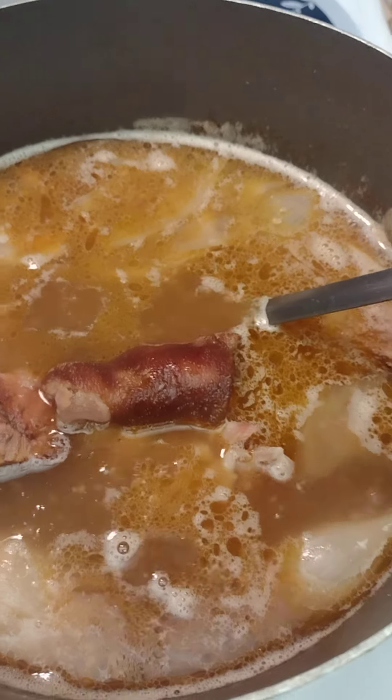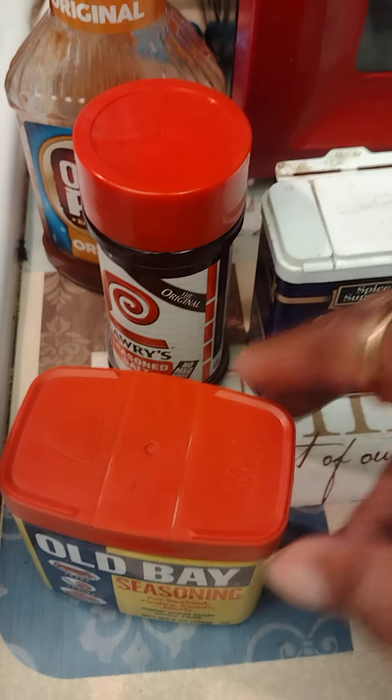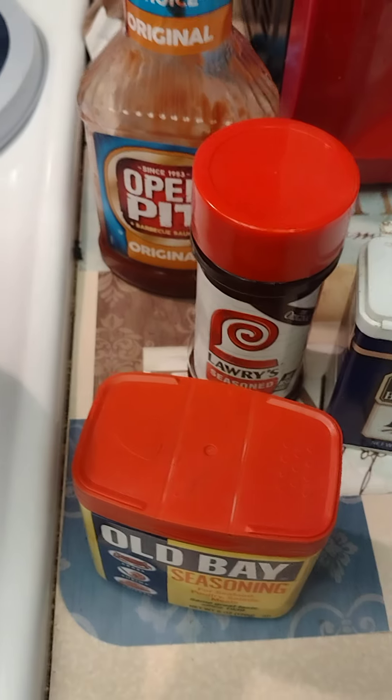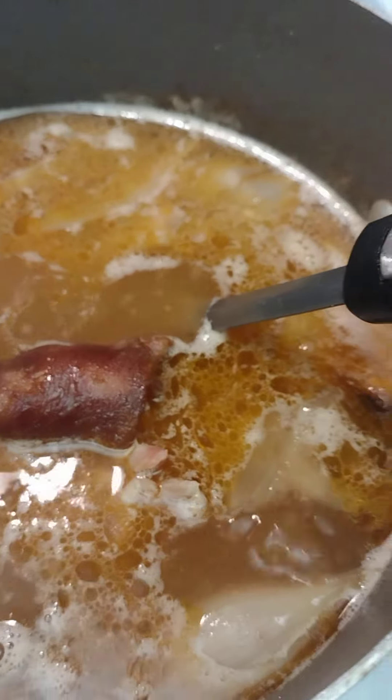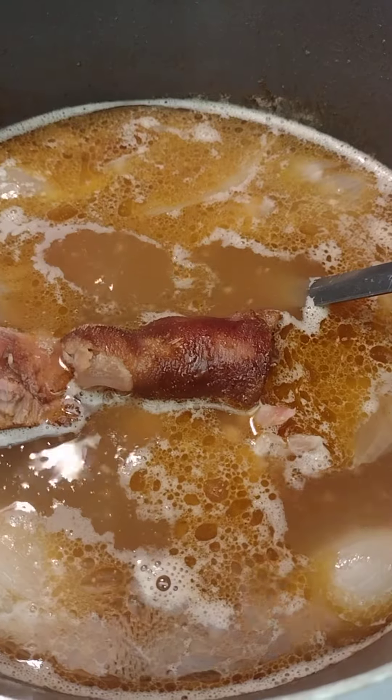That's perfect, that is perfect. Now what I did — I used Old Bay, just regular black pepper, and Lawry's seasoning salt. Now I'm going to show you a nugget, something I've never done before — watch this.